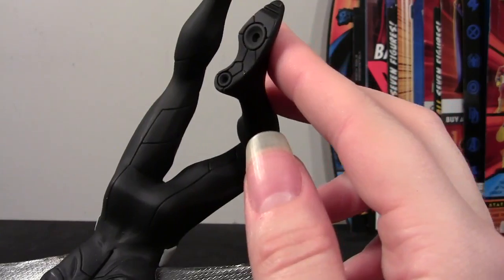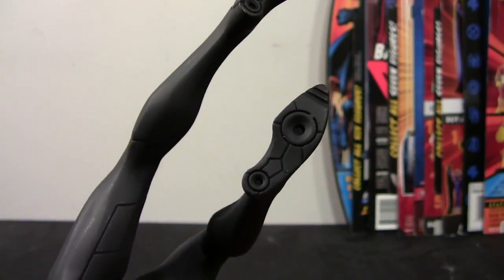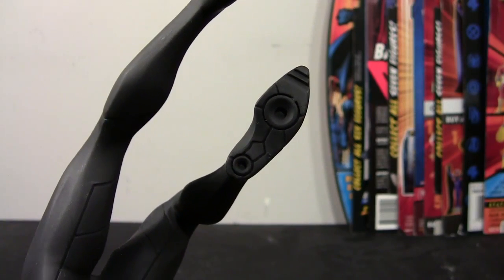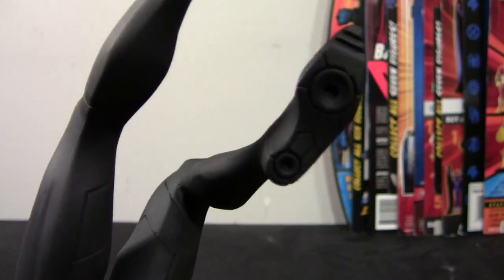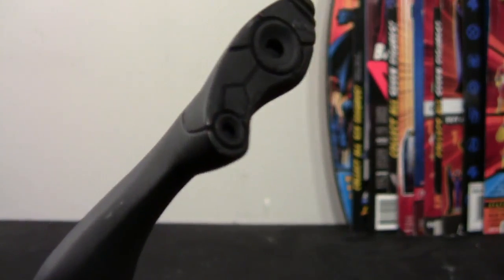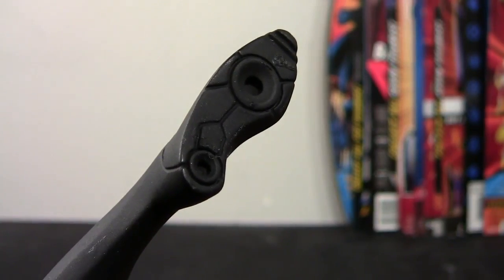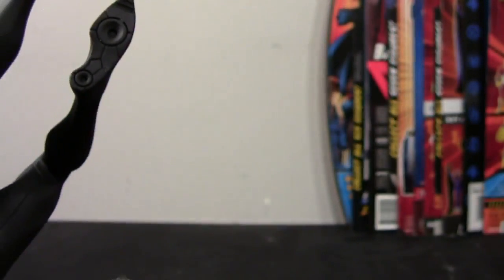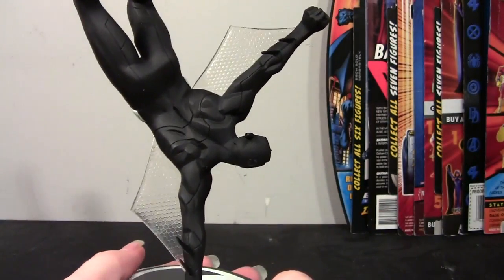The legs are bent and pointed — it just looks great. At the bottom of the feet you even have the detail he has in the show. He's got thrusters or whatever in his boots so he can fly, and this is sculpted in there really well. Depending on how you pose him you do see the bottom of his feet, so it's nice to have that detail.